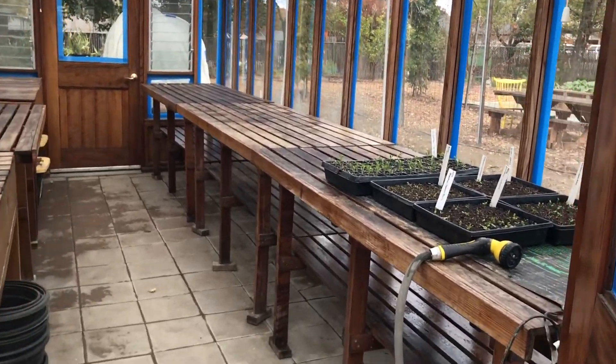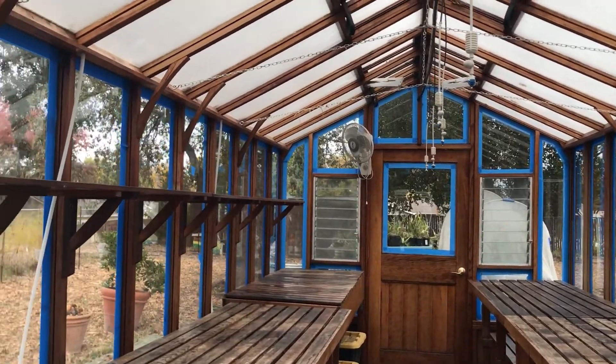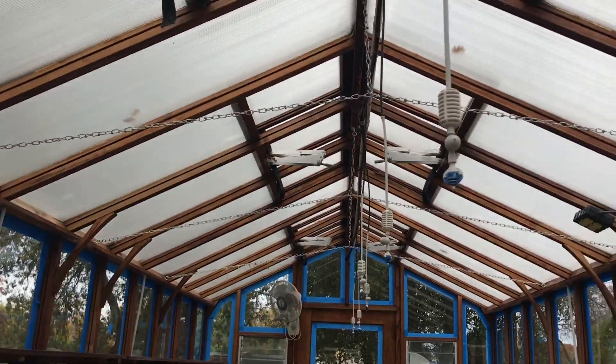Happy Monday everyone! Did you notice something different about our greenhouse? This week we had our annual Big Clean.